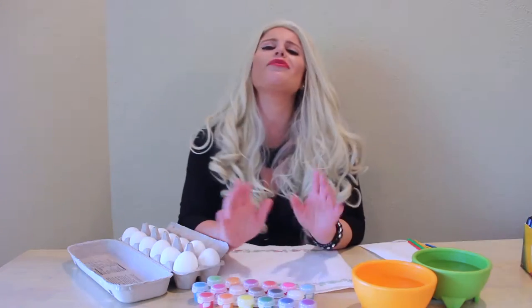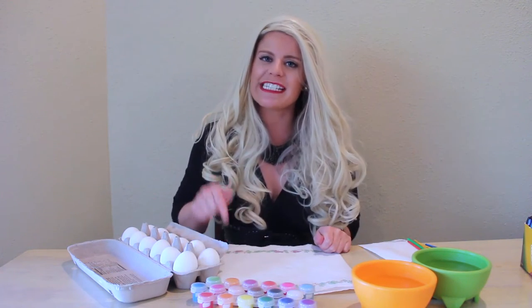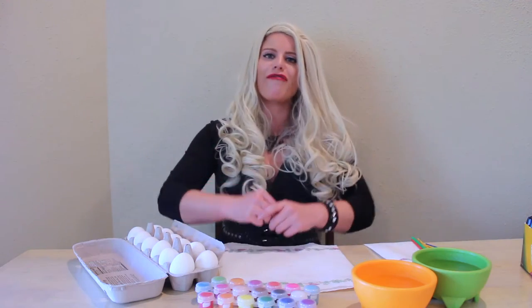With Easter right around the corner, we're gonna switch gears and decorate some Easter eggs. Now normally I would leave the arts and crafts to you snowflakes, but Easter is about celebrating religious freedom — freedom our troops fight for every single day. So gather on folks, since your unemployed ass has nothing better to do, let's decorate some freaking Easter eggs.